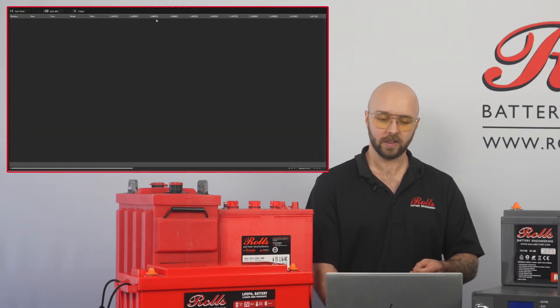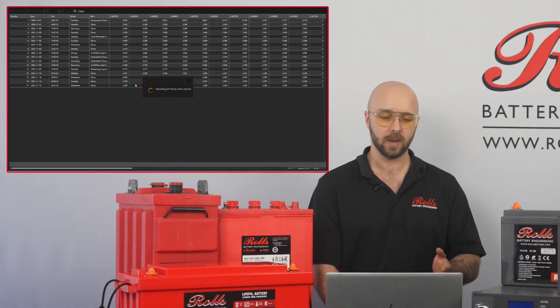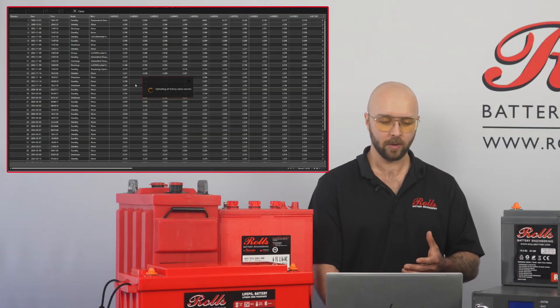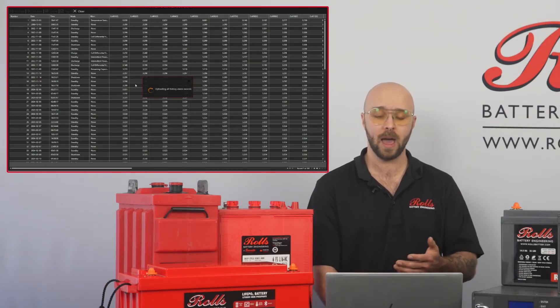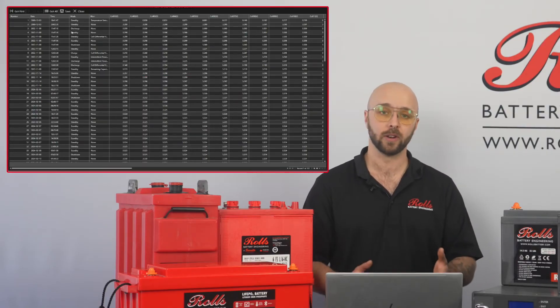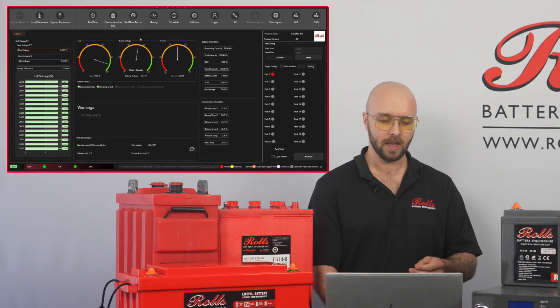Next, if I come over to the history, I can get all the saved data that's being stored on the BMS. I'll click get all and watch as all those parameters come into my computer. I can export these and view them later — this will show previous disconnects, previous warnings issued by the battery and anything else. So it's a great way to diagnose potential problems that you haven't really figured out yet. I can save this as I mentioned and I'll close.